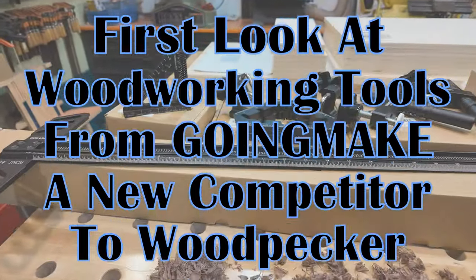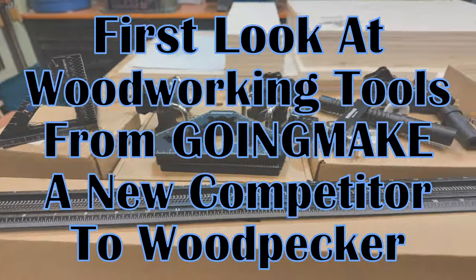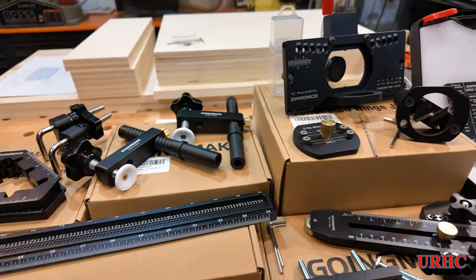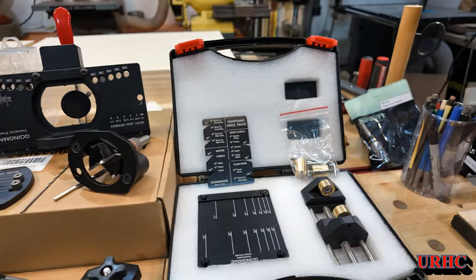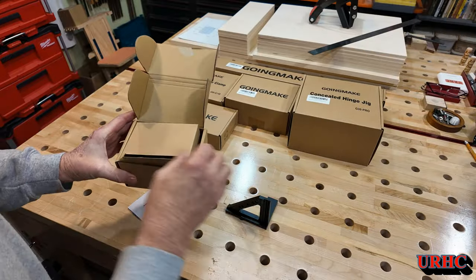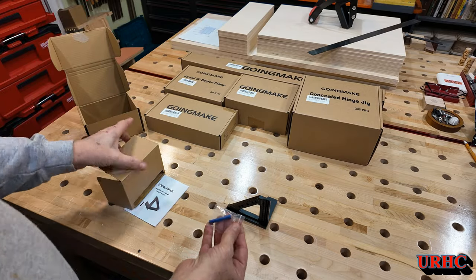A couple weeks ago I was contacted by a new tool company by the name of Going Make, trying to get into kind of Woodpecker quality tools. They offered to send me some to try in my shop, and I took them up on their offer. Today we're going to go through each and every one with a fine-tooth comb and see exactly how they look, how they perform, and I'll give you a quick look at them.